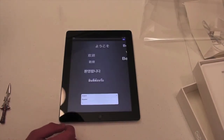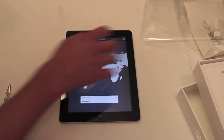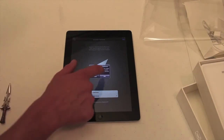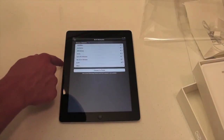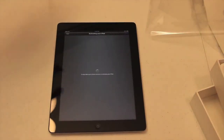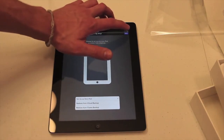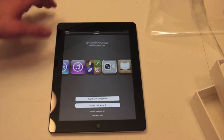Let me go ahead and set the iPad up. English — next. United States — next. I'm going to disable location services and hit next. And then I'm going to connect to my Wi-Fi network. Connected to my Wi-Fi — go ahead and hit next again. Activating your iPad. And then I'm just going to set it up as a new iPad right now, and restore it from an iTunes backup later.